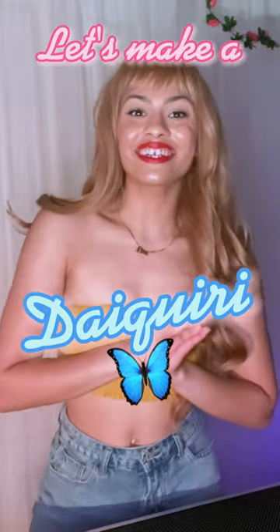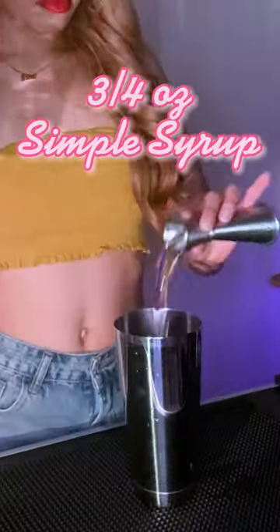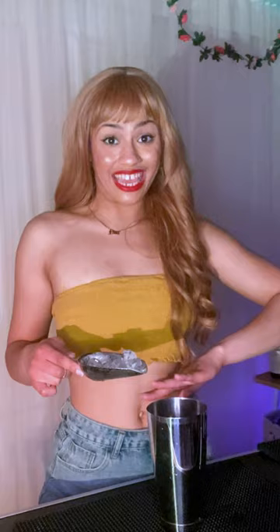Let's make a classic daiquiri. Grab a shaking tin and pour two ounces of white rum. Next we're going to add three-fourths of an ounce of simple syrup. Now we're going to add one ounce of lime juice. Now we're going to add some ice and shake.